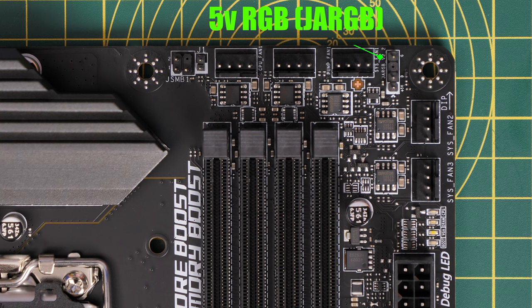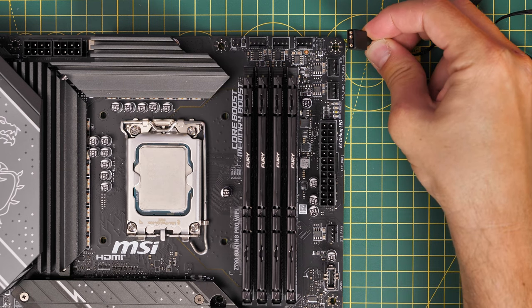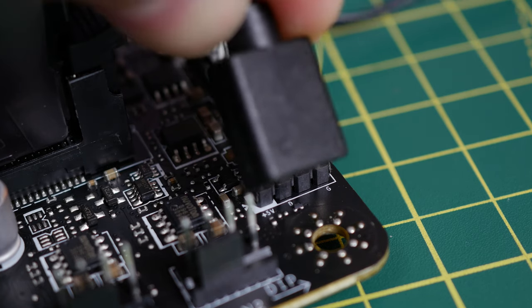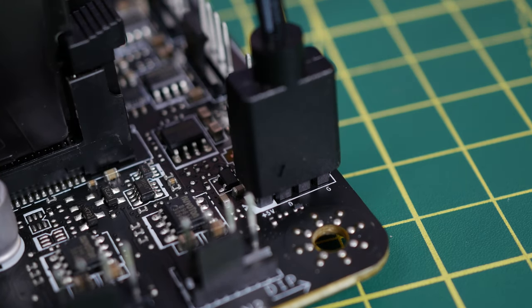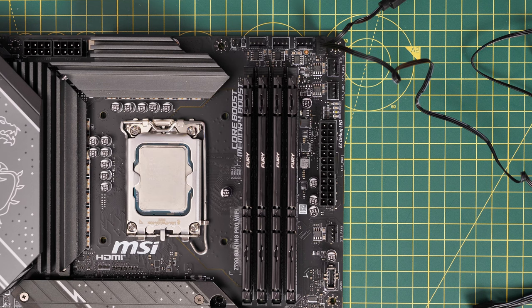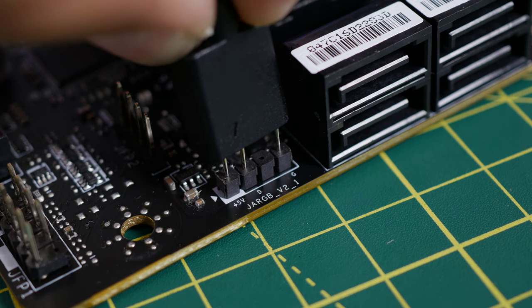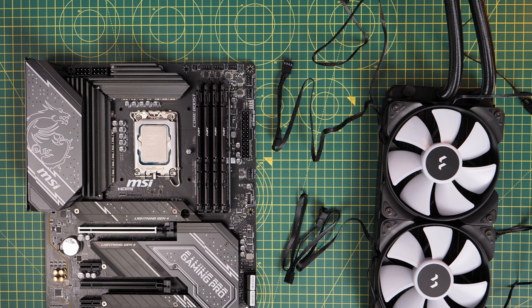The RGB cable connects up to the 5-volt RGB header on the motherboard. This one is marked as JARGB in the top right, but there's also another one located elsewhere — you often find them at the top and bottom of the motherboard. You want that 5-volt one which is three pins. Sometimes you'll find a 12-volt one with four pins, but you won't be able to use that because this cable won't work with it — there's one pin missing.